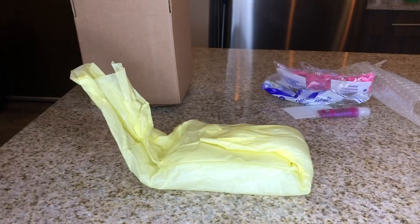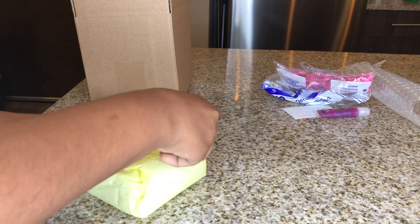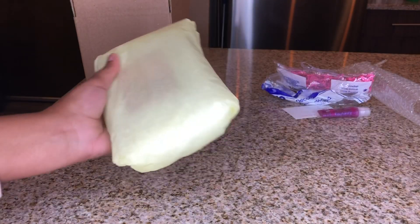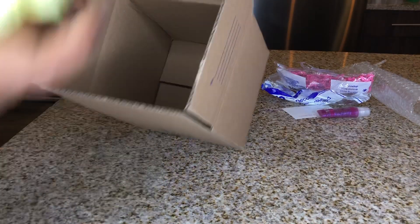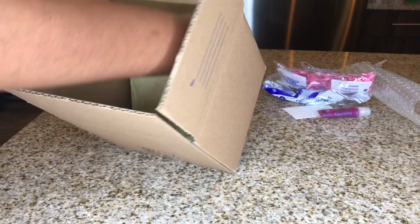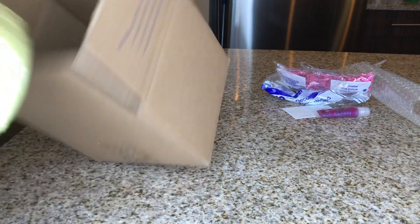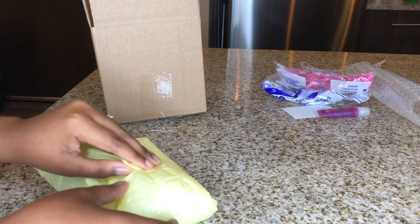So we're literally at like $8,200, $8,300. Y'all know the goal is $10,000. Once I reach $10,000 I will be having a giveaway, and I'll also be opening up a P.O. box. That's a lot of bubble wrap — it barely fit. But I'll also be opening — and this is what happens when you record and try to do stuff at the same time.